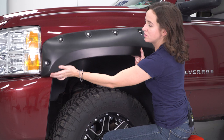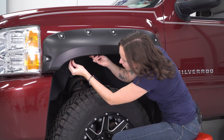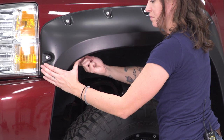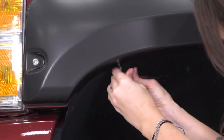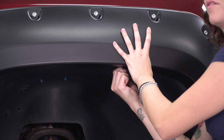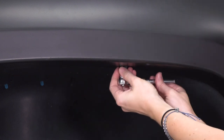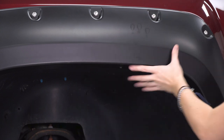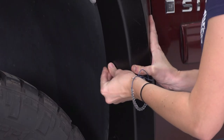Line your fender up to the truck. Starting at the front, we're gonna install the screws. Grab your 7-millimeter socket and tighten it down. Line up the second hole towards the center of the fender, get the bolt started, and then grab your 7-millimeter and tighten this down. Repeat that process with the back two bolts.